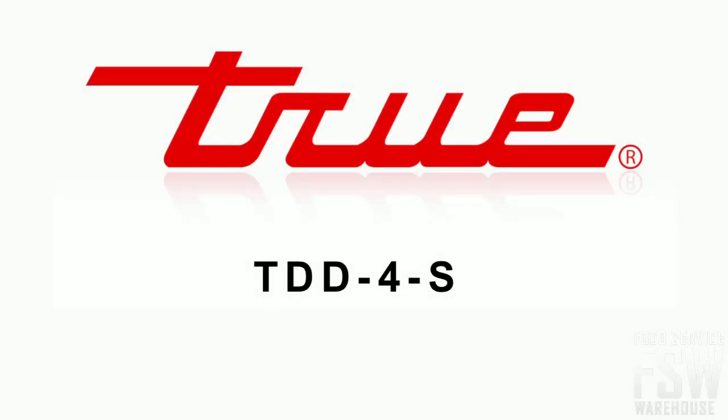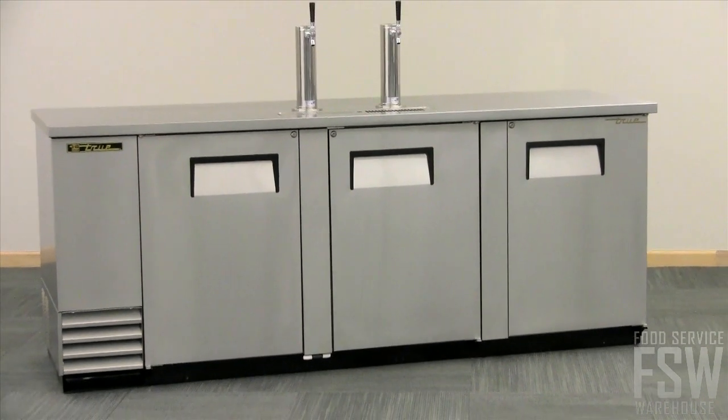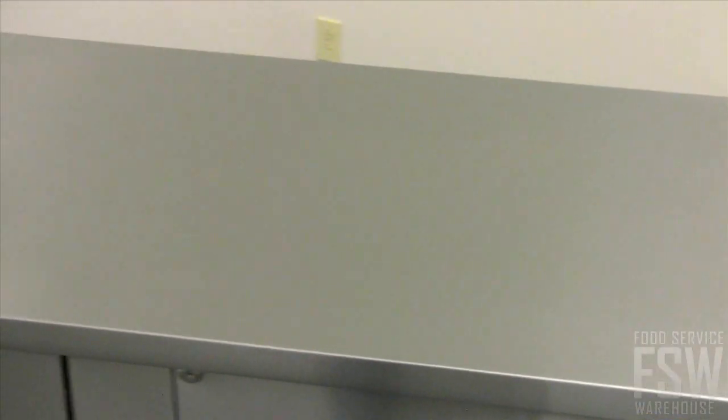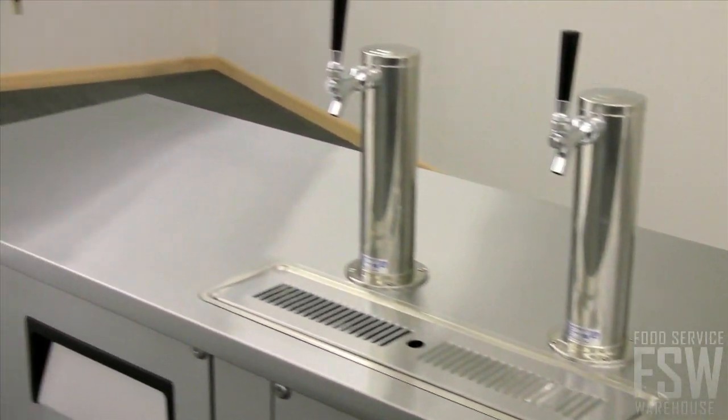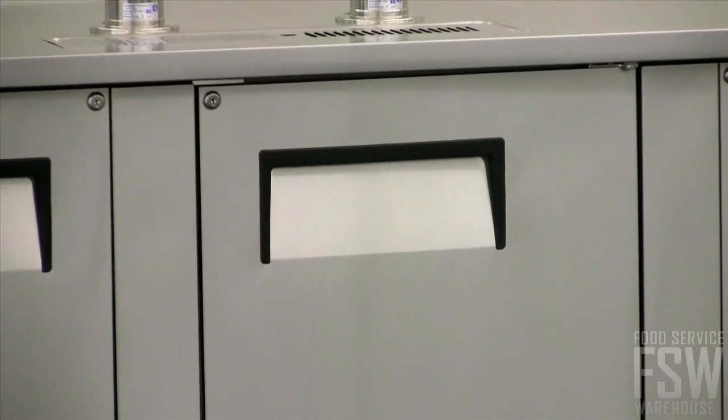Today we are looking at the True TDD-4S 90 3/8 inch stainless steel direct draw beer dispenser. The TDD-4S has a stainless steel exterior for those who appreciate the cleaning ease and aesthetic value of stainless steel. The cabinet doors have 12 inch long recessed handles that are foamed in place and permanently attached.